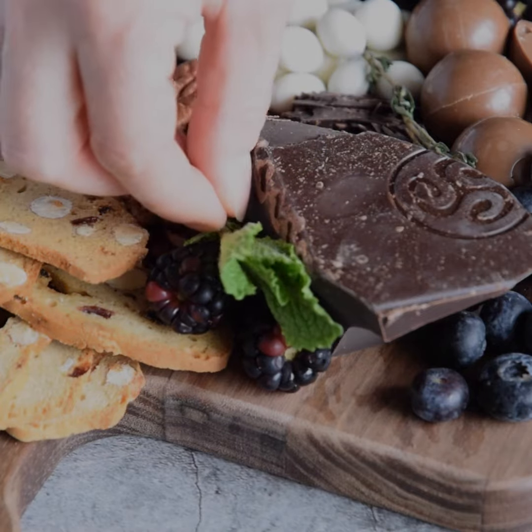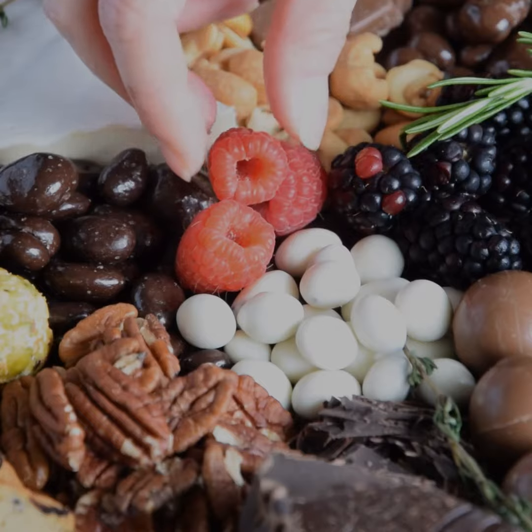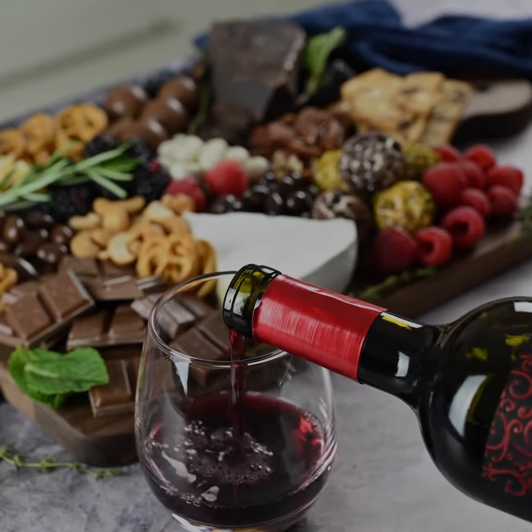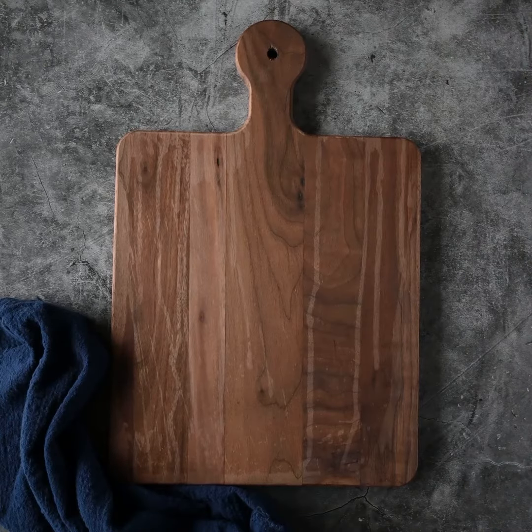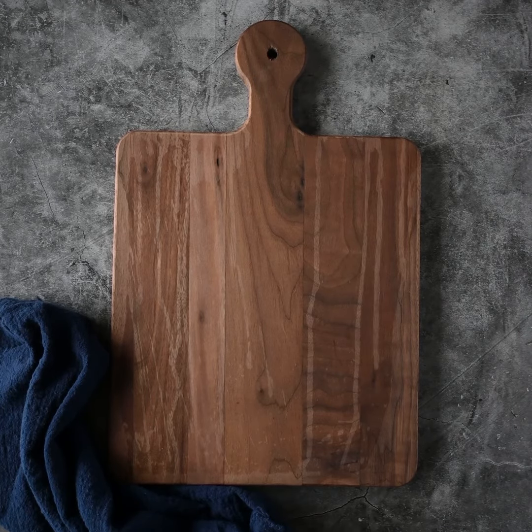Today, I will show you how to create a stunning chocolate and cheese platter that will wow your guests and become a topic of dinner conversation. The key to an amazing chocolate and cheese platter is variety in flavors and textures to satisfy different palettes.